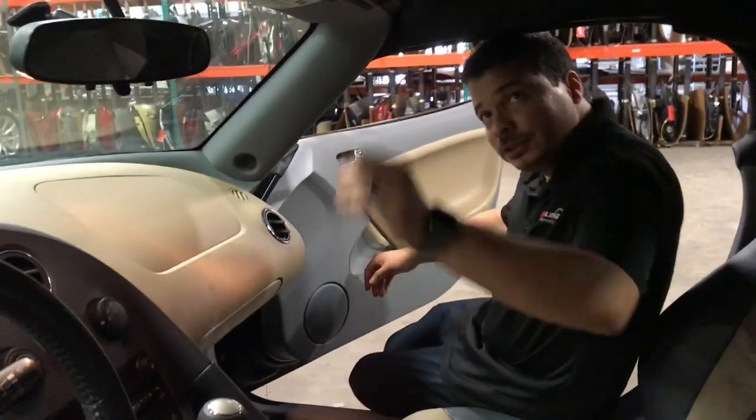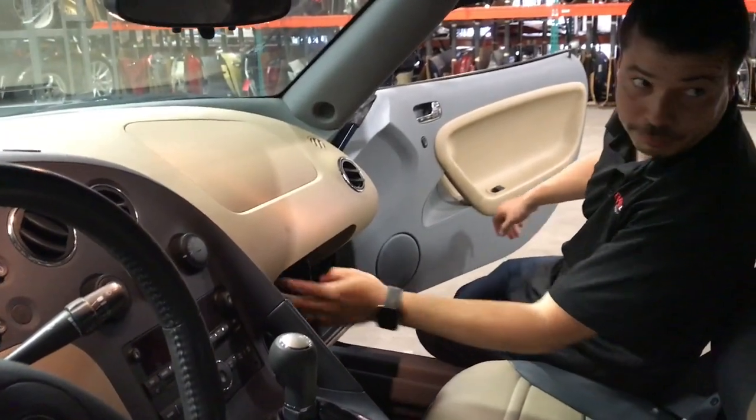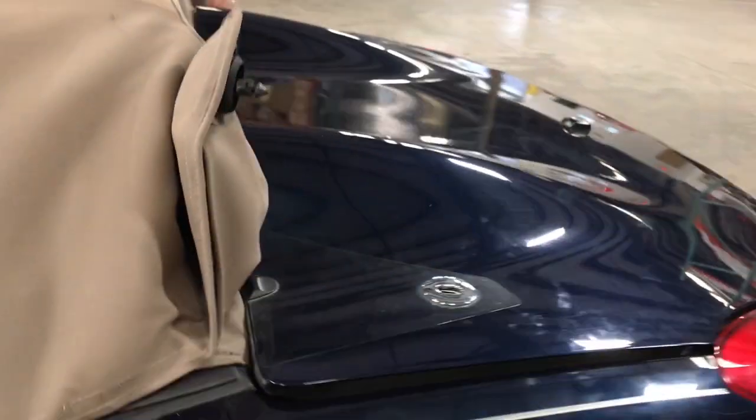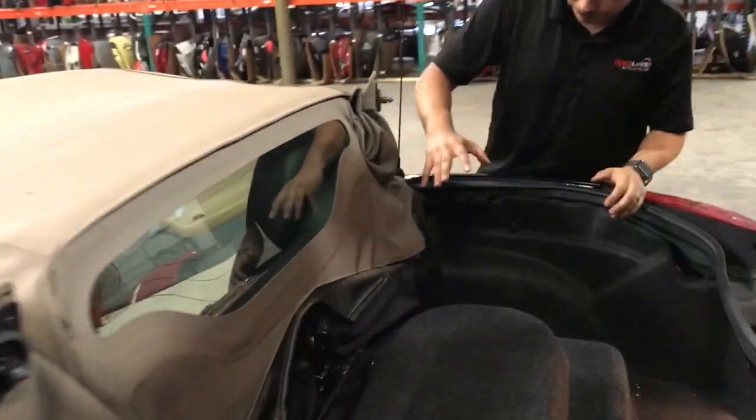First thing we want to do is release the front locking portion of the soft top and also open up the trunk and release the buttresses back here. Everything we need to remove is going to be concentrated in this area back here.